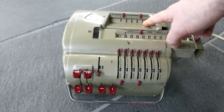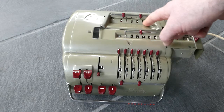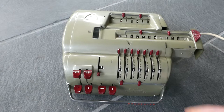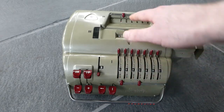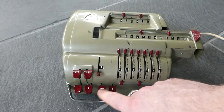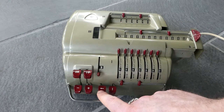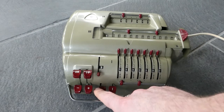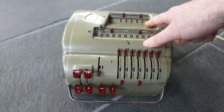In the counter there's a small red underline that shows you the current digit. When I move the carriage to the left, that underline moves to the right. You can move the carriage to the left using the left arrow button — it's on a spring — and that marker goes to the right.